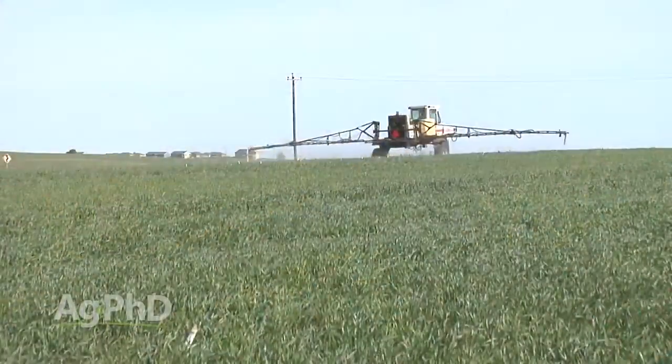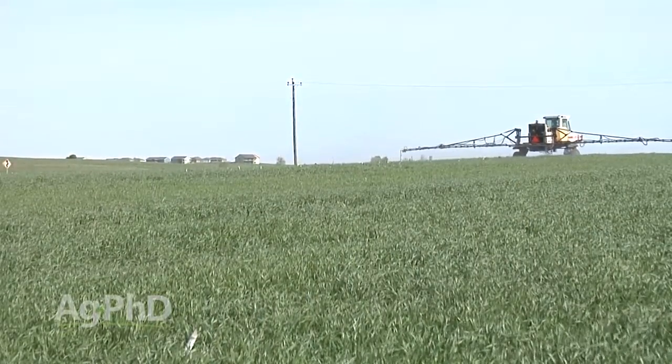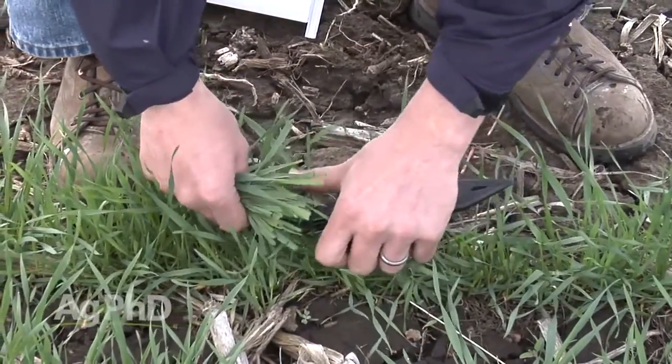How much yield are you going to gain? What we suggest is just try some of this out a little bit and then you'll find out yourself. This is something we're going to do on our winter wheat this fall — we'll run some tests and we'll let you know how they turn out.